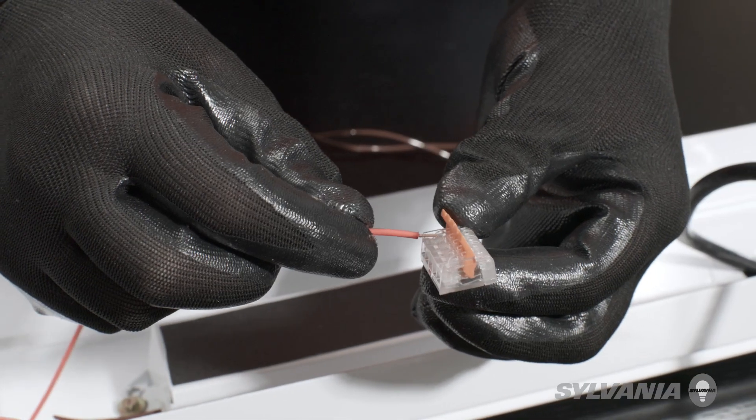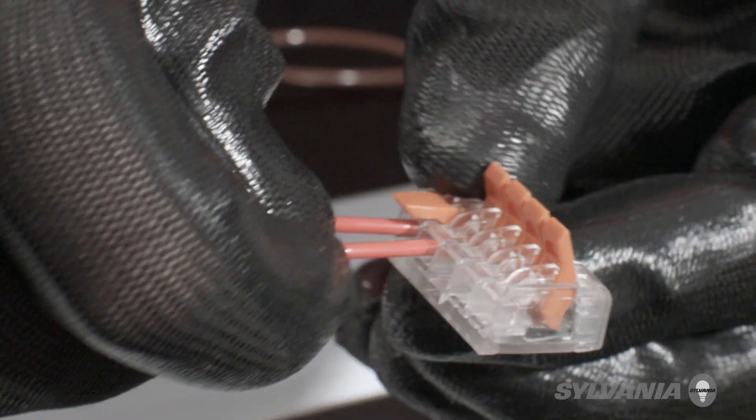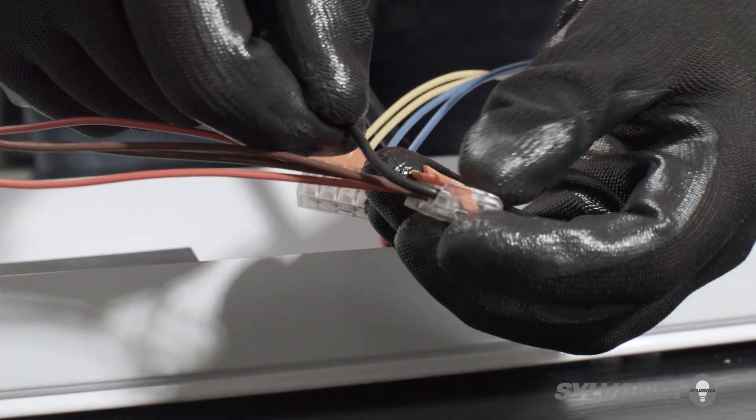Repeat the process for the other connector, but this time connecting the black input line voltage wire to the shunted wires.